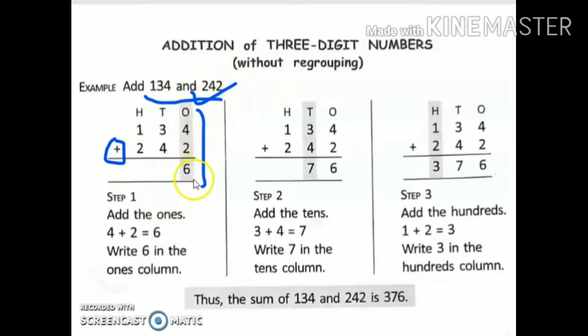4 plus 2. Keep 4 in our mind and two fingers up: 5 and 6. So 6 is my answer.